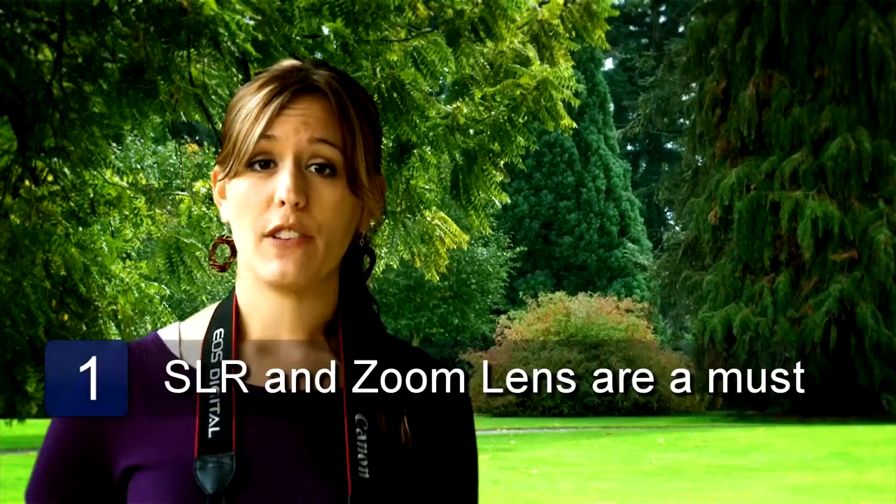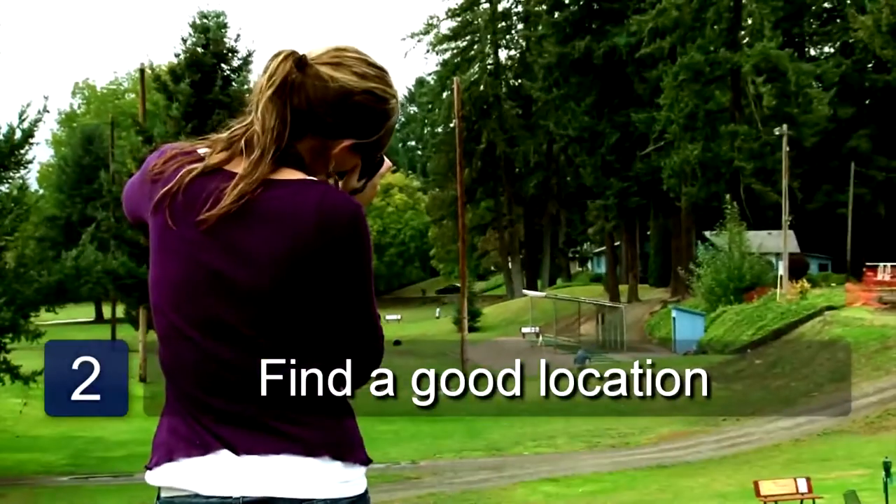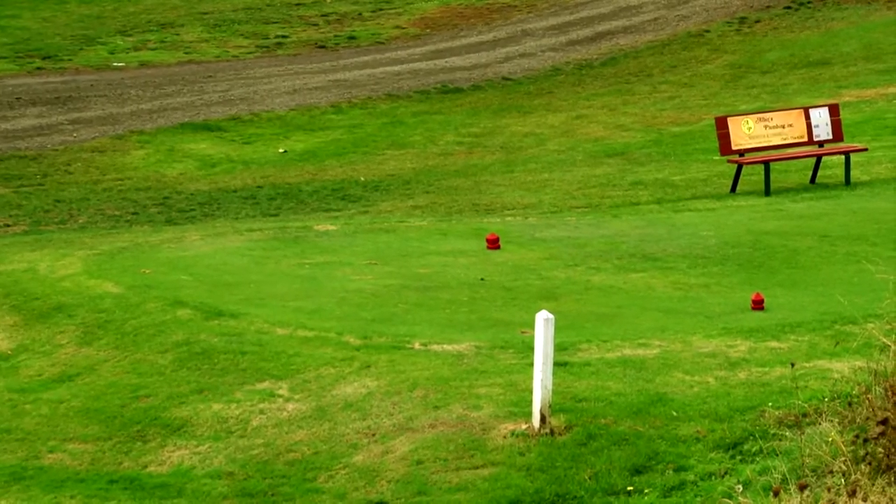You'll first want to make sure you have a good camera. You'll also want to make sure you have a good telephoto lens, which is a necessity in photographing golf. The next thing you'll want to do is find a good location to shoot. In front and to the side of the golfer is where you'll want to be to get the best angle, his swing and his follow through.